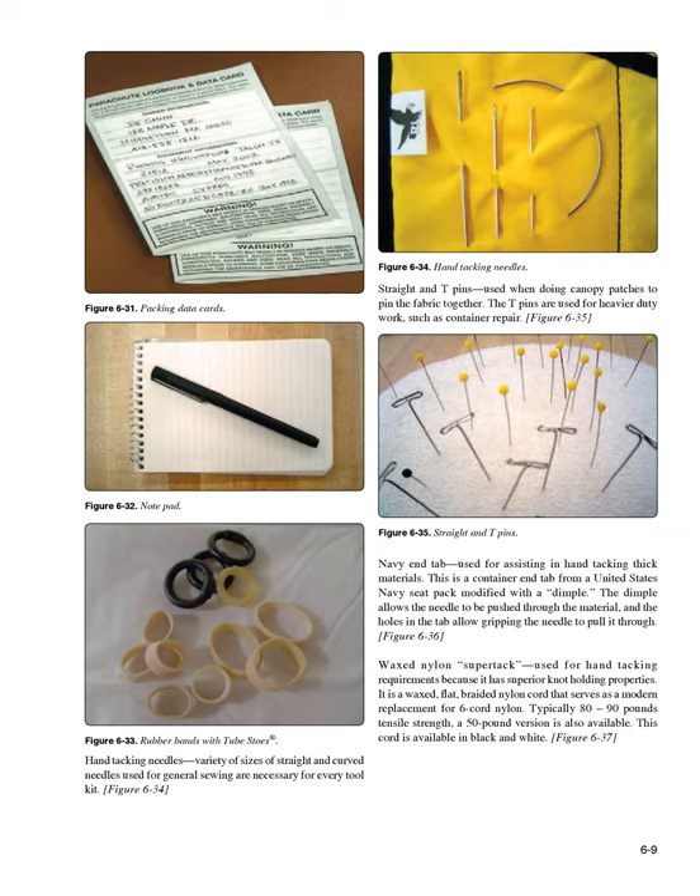Hand tacking needles (Figure 6-34): a variety of sizes of straight and curved needles used for general sewing are necessary for every tool kit. Straight and T-pins (Figure 6-35): used when doing canopy patches to pin the fabric together. T-pins are used for heavier duty work such as container repair. Navy End Tab (Figure 6-36): used for assisting in hand tacking thick materials — a container end tab from a United States Navy seat pack modified with a dimple that allows the needle to be pushed through material, with holes to grip the needle for pulling it through.